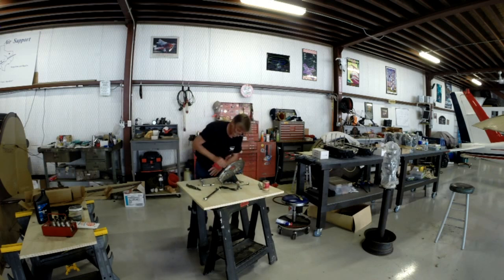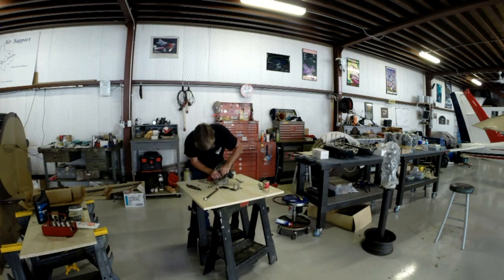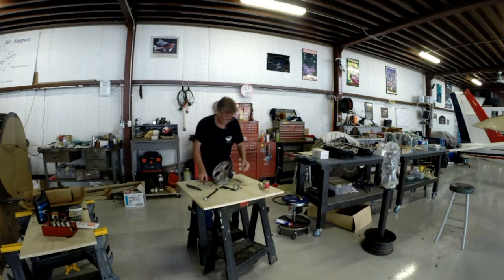One more piece to safety wire and we'll be on our way. Sounds like somebody out there is committing aviation — I like it. There we go, got it now.